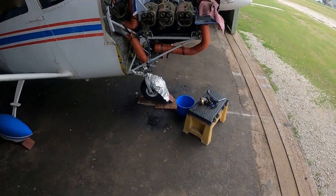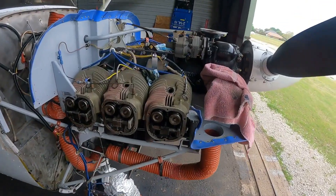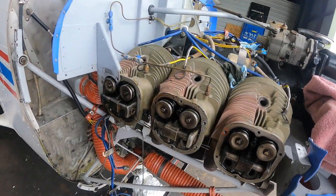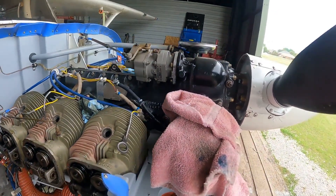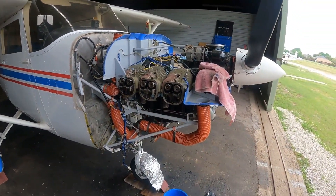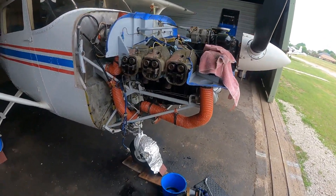What we got going on here today, I'll bring you up to speed. This is the Continental GO300 engine, and as you can see we've got quite a bit of disassembly in progress. What this started out as was a massive oil leak.